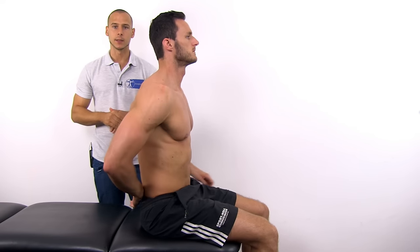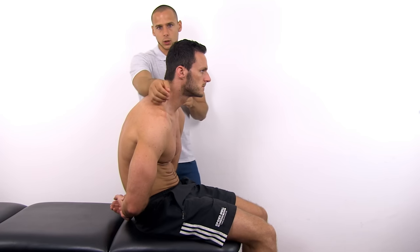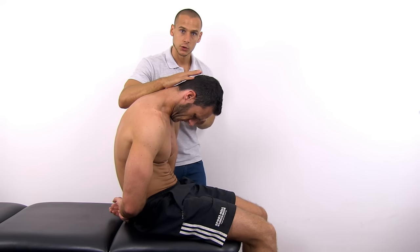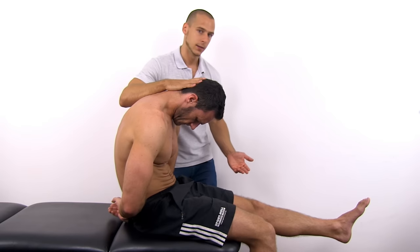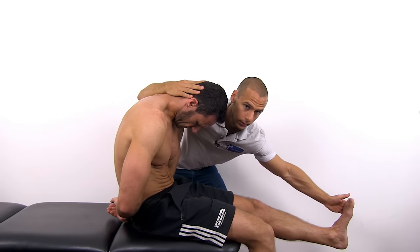Then the slump test follows this sequence. The patient is asked to fold the hands behind the back and slump into lumbar and thoracic flexion while maintaining the head erect. Then gently apply overpressure over the shoulders with one arm and ask the patient to bring the chin to the chest. Add overpressure to this triple flexion position with the hand and ask the patient to actively extend the knee on the affected side. While maintaining this position, add passive dorsiflexion.